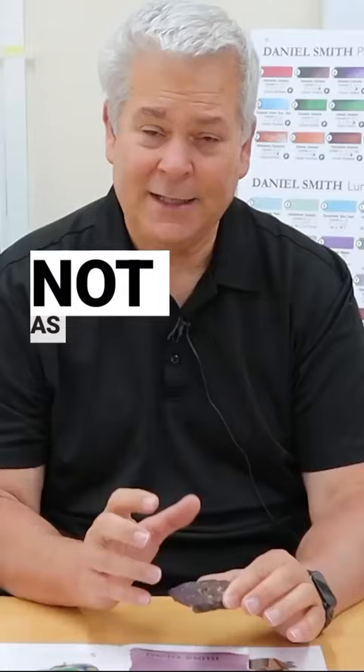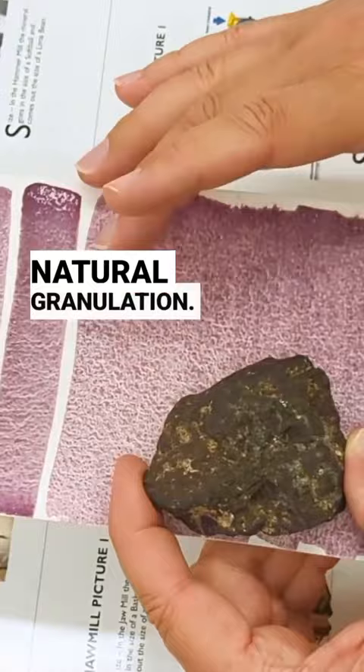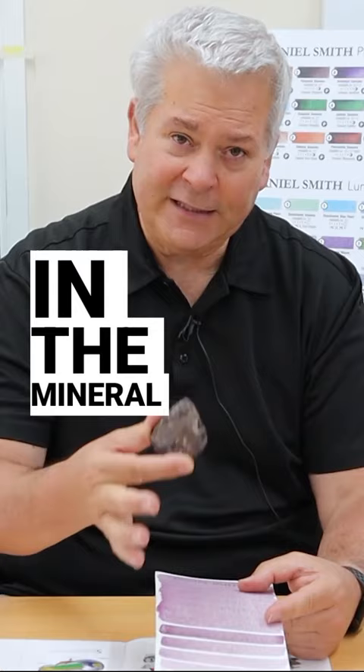The neat thing about that is you get granulation. And this is the beautiful part of the primatex: they granulate, and it's natural granulation. There's no chemical here. It's because of differential specific gravity in the mineral itself. There are things in the mineral that weigh differently, so when they move, they don't move together, and that causes granulation.